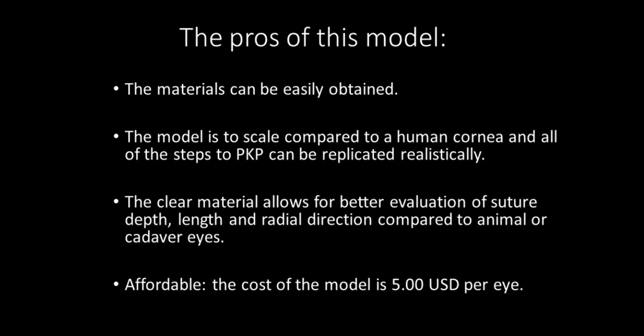The pros of this model are that the materials can be easily obtained. The model is to scale compared to a human cornea, and all of the steps to PKP can be replicated realistically. The clear material allows for better evaluation of suture depth, length,